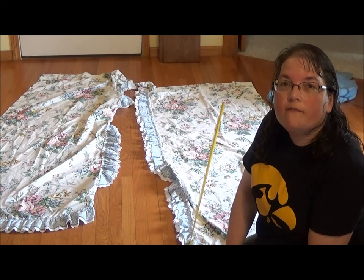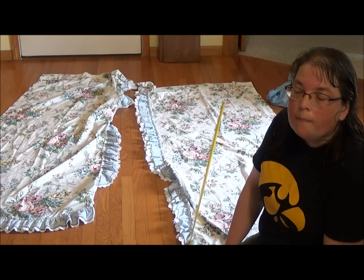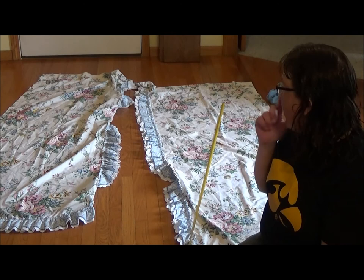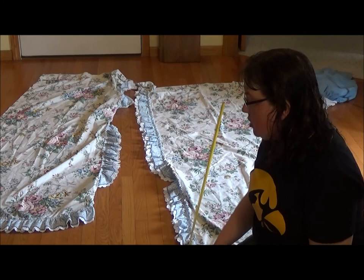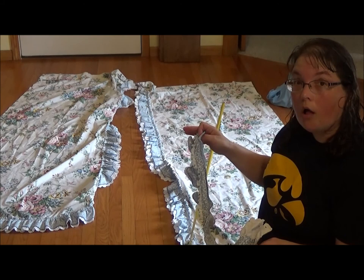Hi! Today I want to make a fun historic looking skirt. I think it's going to look maybe southern bellish — just something full and ruffly. I found this really fun curtain with a nice big floral pattern and a wonderful ruffle with eyelet trim going around the edge. I also have two tie backs which I might use to trim a jacket, shawl, or blouse to go along with it.